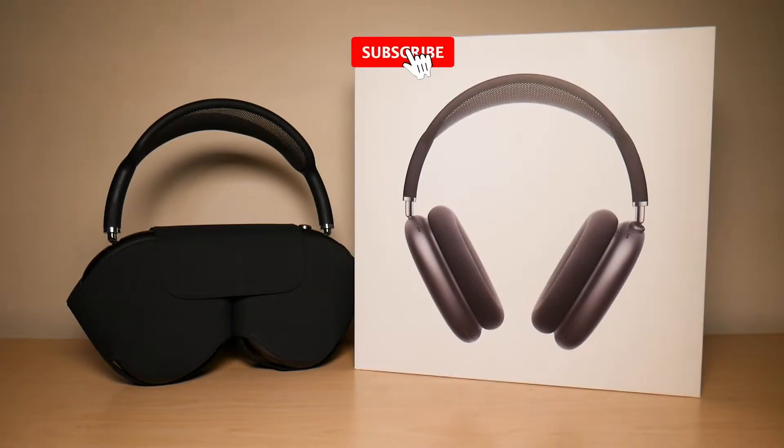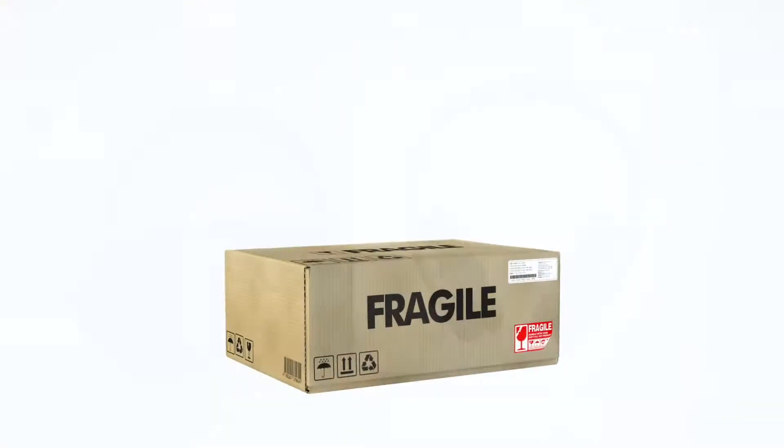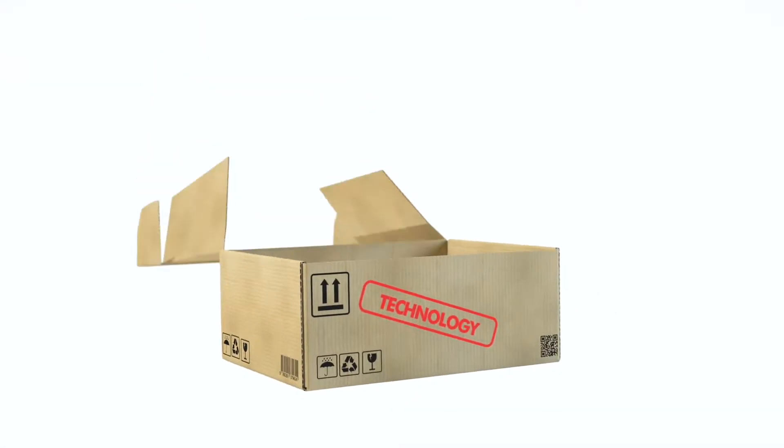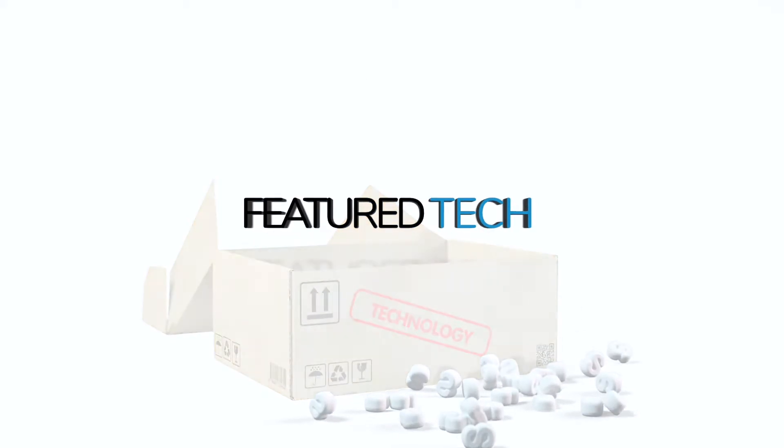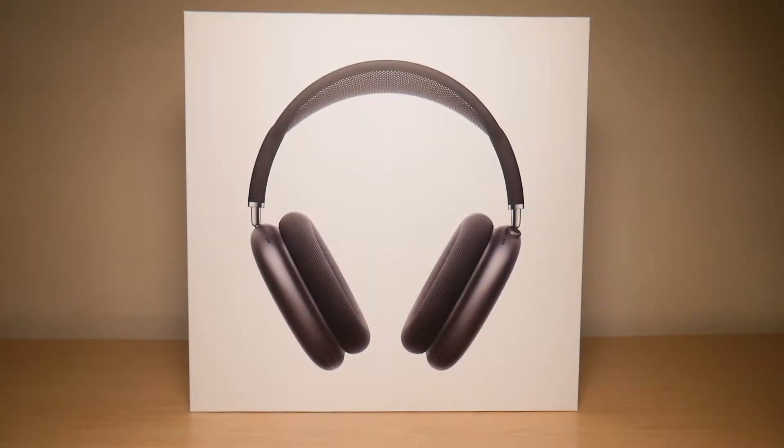What is going on everyone, welcome to another video from Featured Tech. In this video I'm going to be showing you three ways you can find your serial number for your AirPods Max. Let's get started.